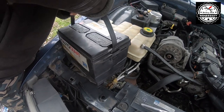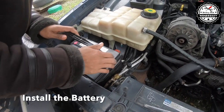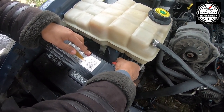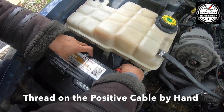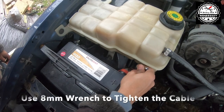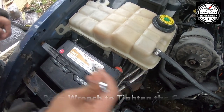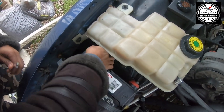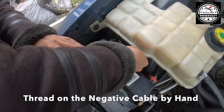Installation is the reverse of the removal process. Just sit the battery in place. I'm going to take the positive side and start getting it threaded by hand, then use my 8mm wrench to tighten it. And then we're going to do the same thing with the negative side — attach it, get it threaded by hand, and tighten it with the wrench.